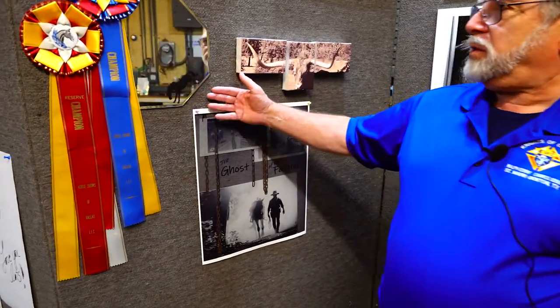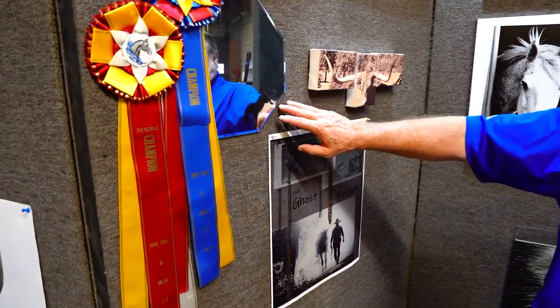Here's an example of printing on a glass mirror.